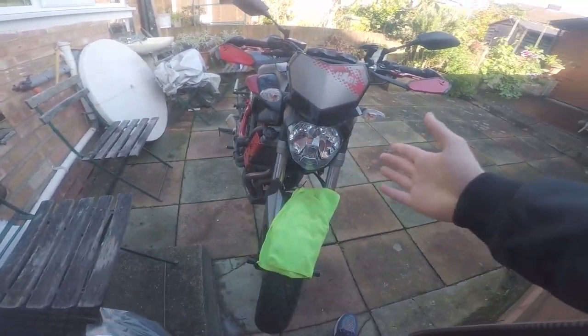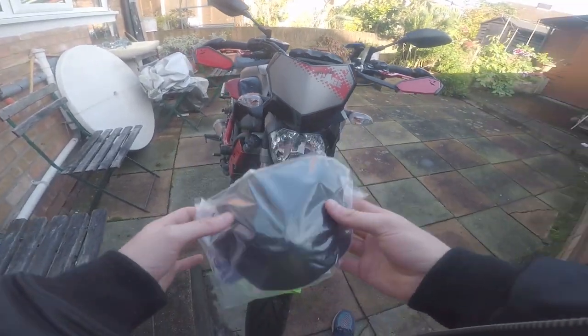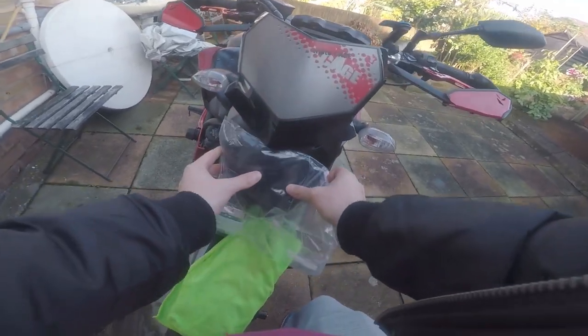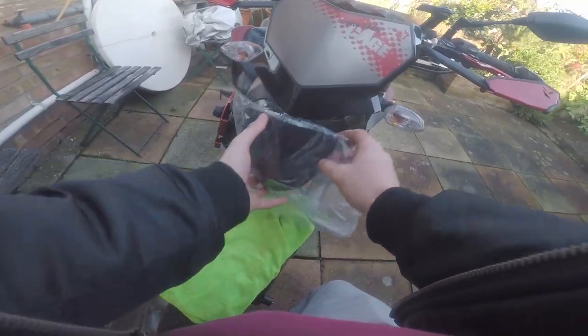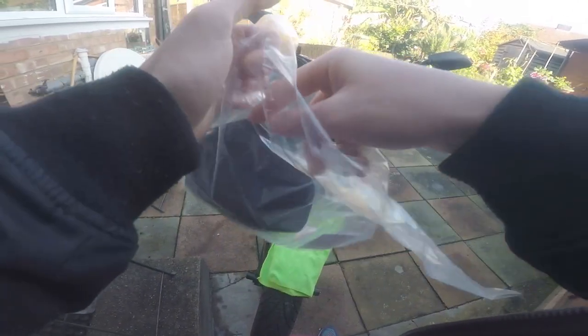Hello guys, so here's my bike — my beautiful MT07. I'll start with putting this on. As you see, fits nice. Oh yeah, that looks good. Let me take it out of the packaging and let's get it done.